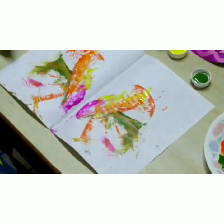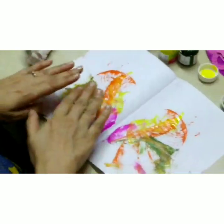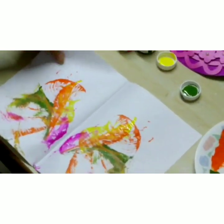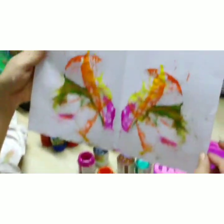It basically teaches the concept to the children that this and this are just connected to each other — this is one piece and it can all be done in our childhood. So this is blotch painting.